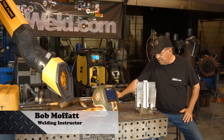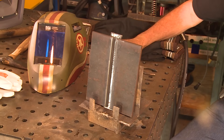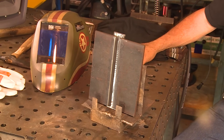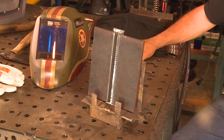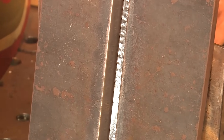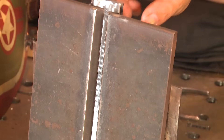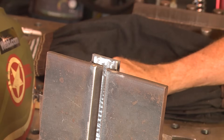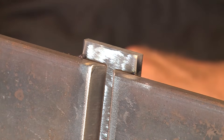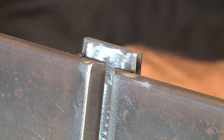Welcome to Weld.com. I've got a run here we're going to do on some beveled plate with a backing plate. I've had several requests to show the backing plate with a quarter inch opening. I didn't do anything after I beveled these — I flame cut them and just cleaned them with the wire wheel front and back. I cleaned the mill scale off a piece of quarter by one and a half, tacked it on the backside. No root face at all — don't run a root face when you're doing a backing plate. Quarter inch gap.